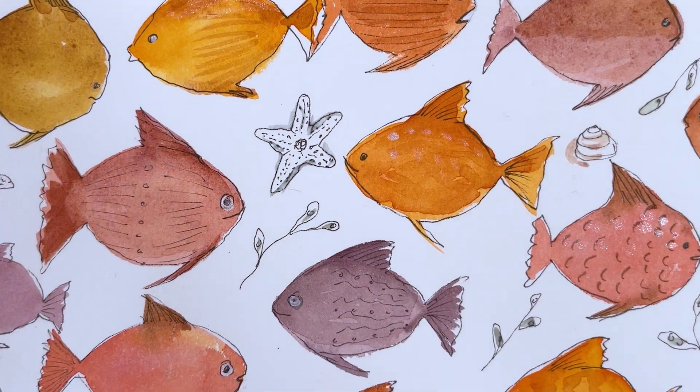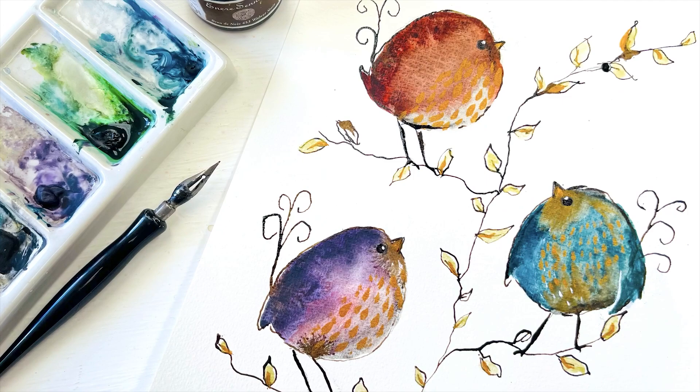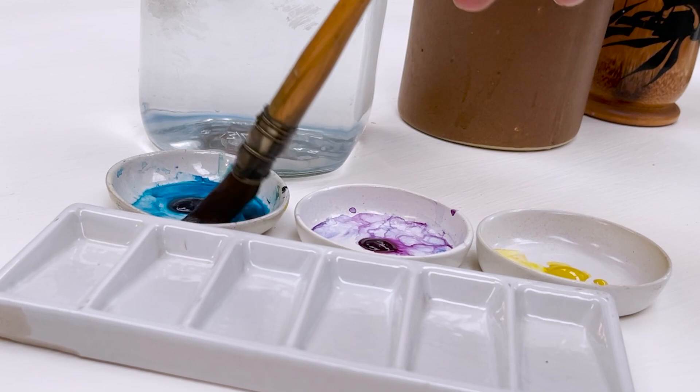Hi everyone and welcome. I'm Diane and my passion is painting and creating nature-inspired watercolors in my studio, which are easy for you to do too. I share all my paintings with you on YouTube and on our website dianeanton.com, where you can find free downloadable sketches for all the videos to help you make the most of your painting journey. And if you'd like a little bit more, we also have channel memberships with loads of perks. So click subscribe, turn on notifications, and let's learn to paint watercolour.